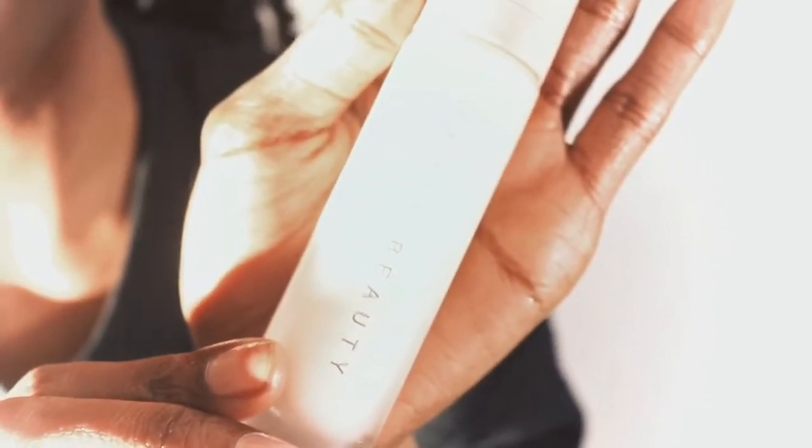This is Rihanna's Instant Retouch Primer. I'm just using about two pumps to spread all over my face. The primer felt really, really smooth, like a lotion.